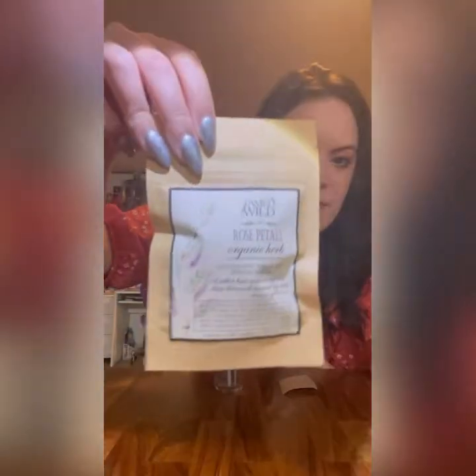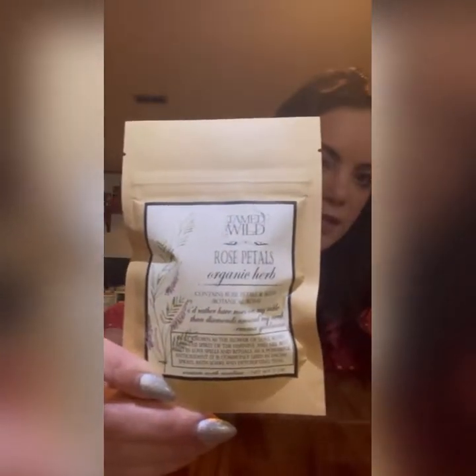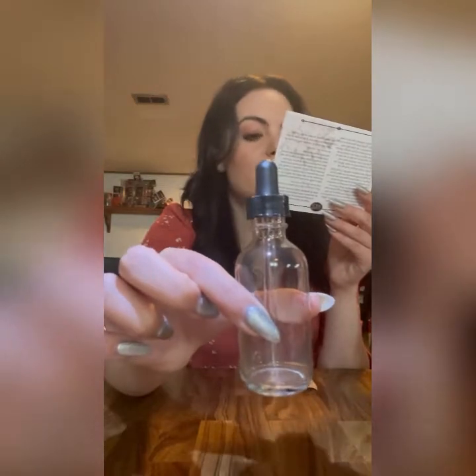For the ritual, we're going to need all this stuff here. You have the rose petals — sometimes they'll send us a tea of the month, but this time they just sent us the rose petals so that we could make the potion, as well as the bottle. It says here you put the rose petals, water, and an intention in here.